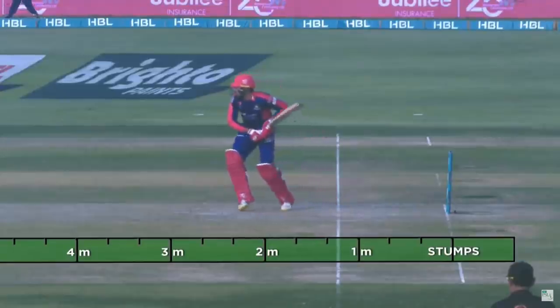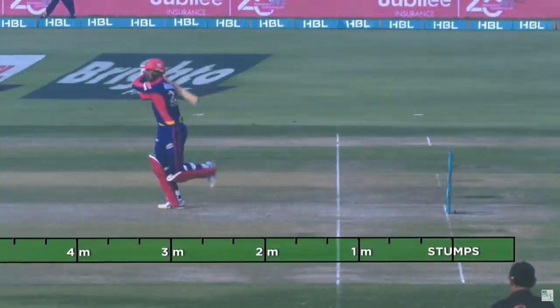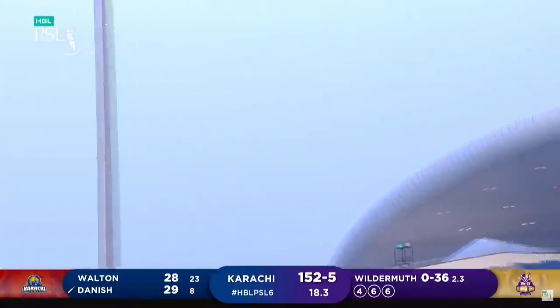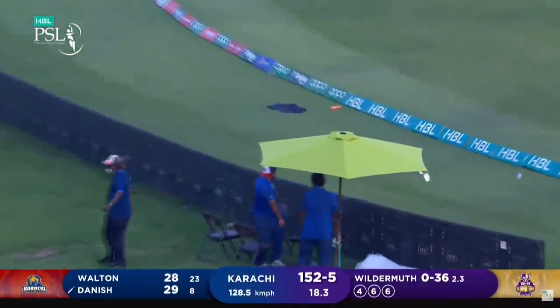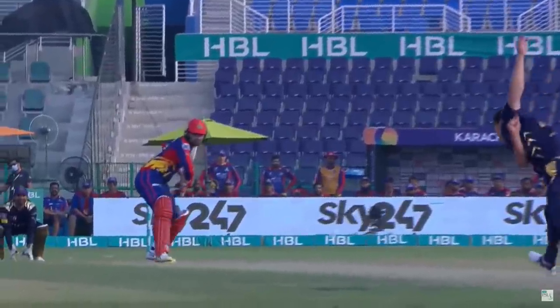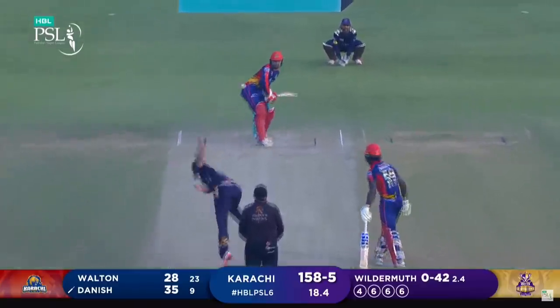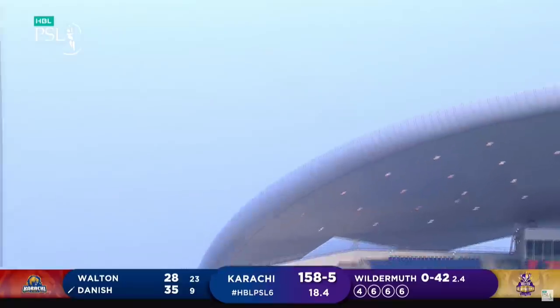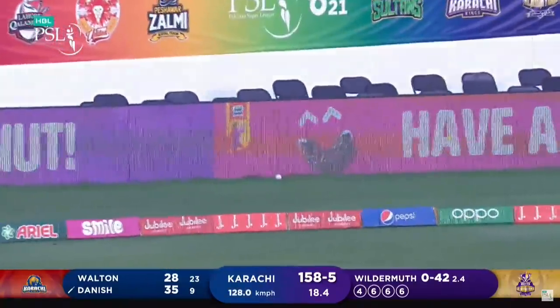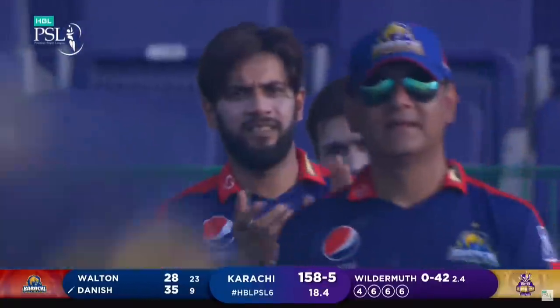Flat trajectory on the ball — another one, that is massive again! That is the best of the over. Just admire the hitting, as a spectator, as a neutral — just admire the hitting. 87 meters for this one. The slow one is a no-ball, definitely, and that adds insult to injury.